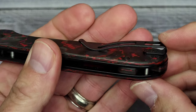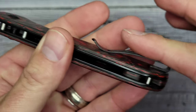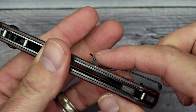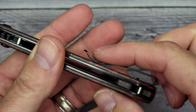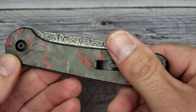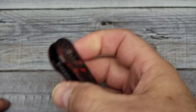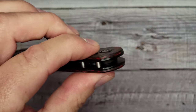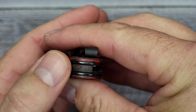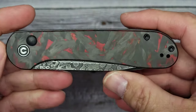It has a deep carry pocket clip, and the screws are recessed, which is very nice. The clip sits right in line with the knife — I don't care for clips that shoot straight up and scrape your hand on everything you walk past. This clip is reversible, making it pretty much an ambidextrous knife. Whether you prefer your thumb or — if you're a lefty — your index finger, that's not going to be any issue. The back spacer is also carbon fiber, and you've got a hidden lanyard post that doesn't take away from the look of the knife.